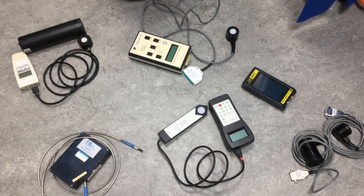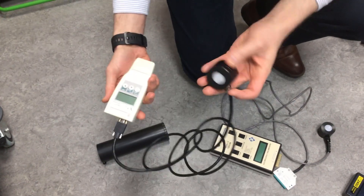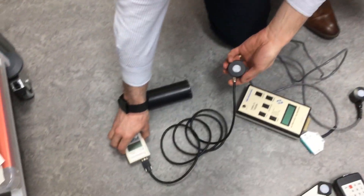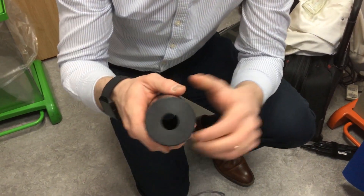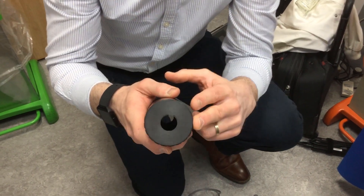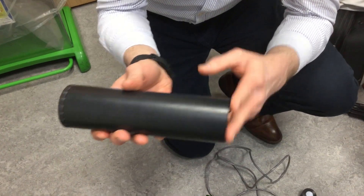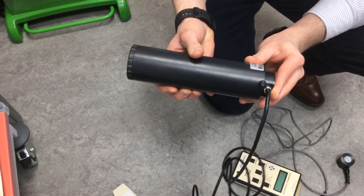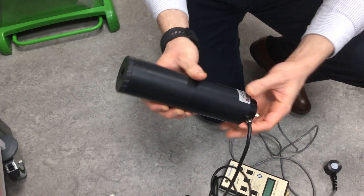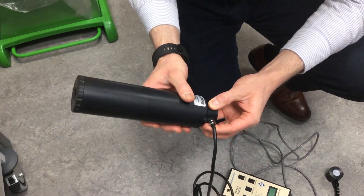Gigahertz Optic is another supplier. They do systems such as the Unique here. This one in particular also comes with a radiance attachment — a tube 200 millimetres in length with an aperture at the front, which limits the solid angle that the detector views when slotted into the end of the tube. That is required if you want to measure radiance rather than irradiance, but that's another topic entirely.